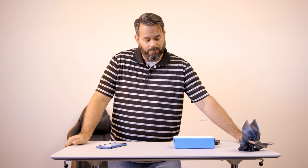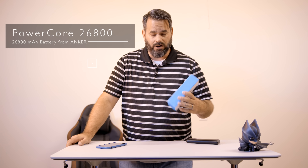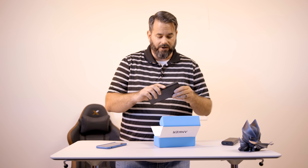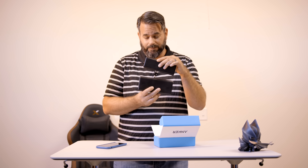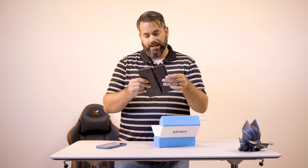What is up everybody? It's Larry back with you and today we're going to be talking about a brand new product released just today from my friends over at Anker. They reached out to me and asked me if I wanted to be one of the first to check this out. This is the Anker PowerCore 26,800 — a 26,800 milliamp hour battery. Compared to the 20,000 PowerCore, it's a large difference, but this has a lot of power in it.